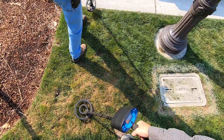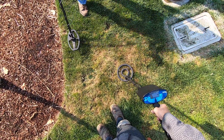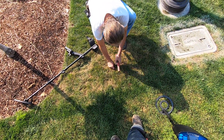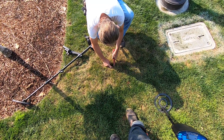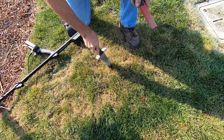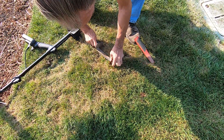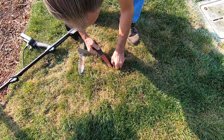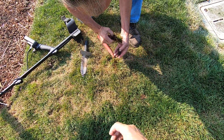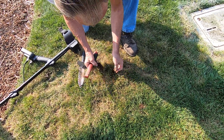That sounds like a really good signal. It's dry right here, really dry. It's really hard to pinpoint with this detector. It could be a ring. I'm going to have to dig it — thick roots here, thick thatch. The thatch is hardcore, so dense, just like solid root balls. It's a penny right there.